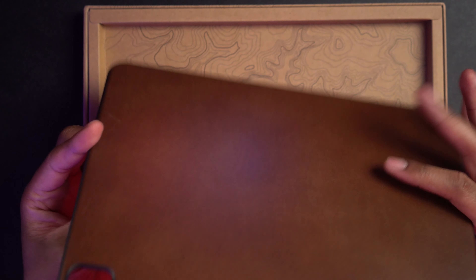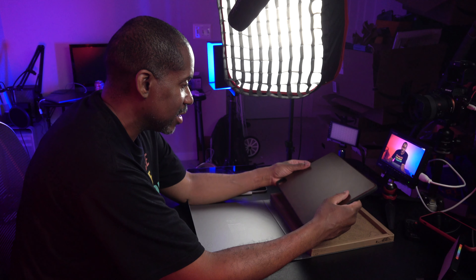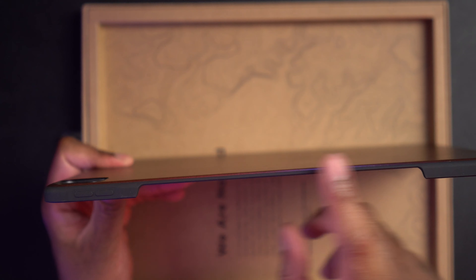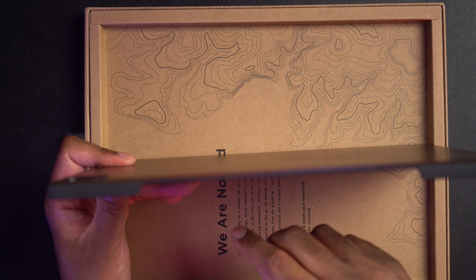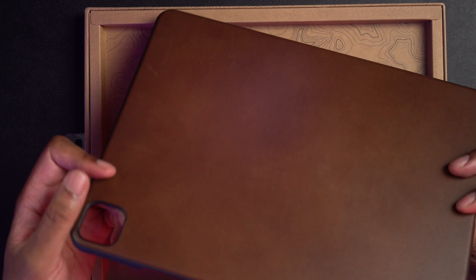This is a nice case that you don't have to worry about getting scuffed up — it is meant to get a little scuffed up and to look better as it does. We have this cutout on the side right here which is going to be for our Apple Pencil. We have the buttons for our volume, the volume rocker, and the cutout for the camera.